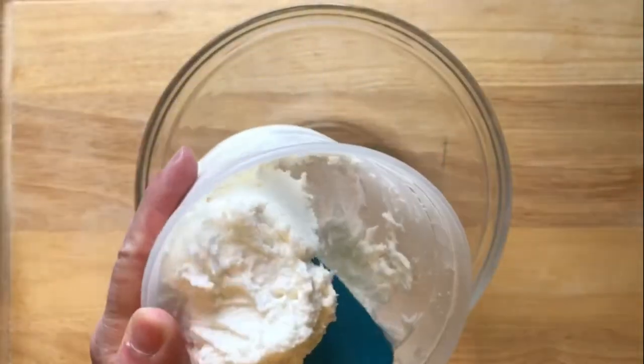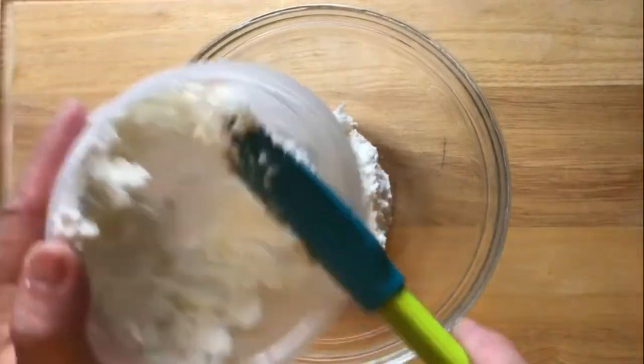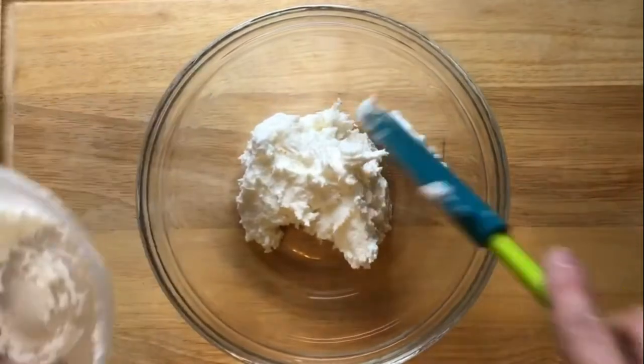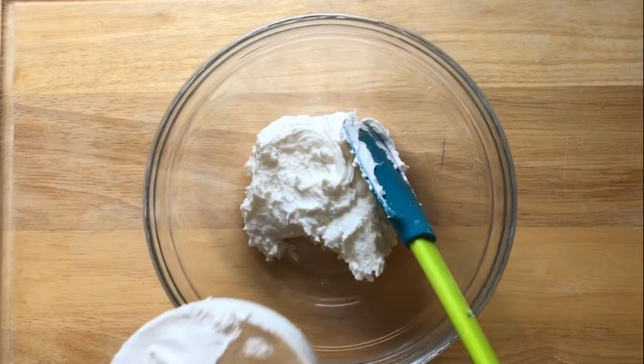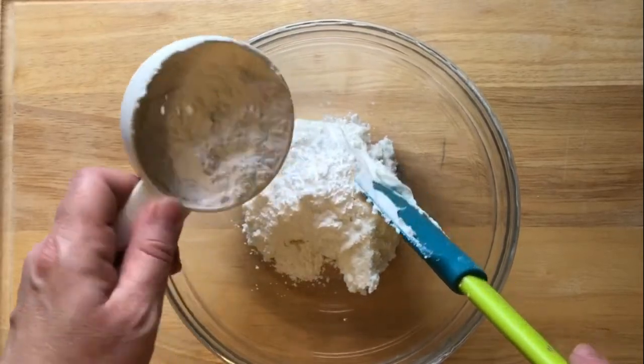Start with stiff royal icing. You can buy it ready-made or you can make it yourself. I make my royal icing using the recipe from Wilton — I'll leave that recipe for you in the comments. Put your royal icing in a bowl, enough for your project. Start by adding confectioner's sugar to your royal icing a little bit at a time and work it in.